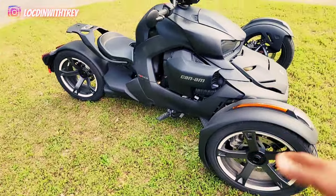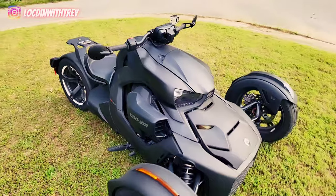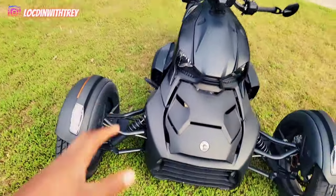With this one, you can take it a little bit off-road, but I wouldn't recommend doing anything crazy. It's not a four-wheeler. It's most definitely for the street.